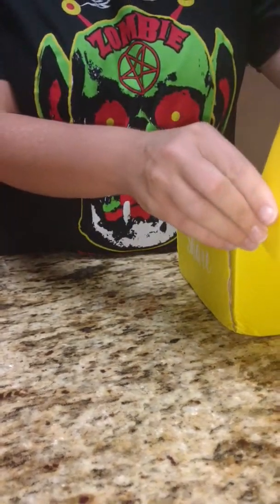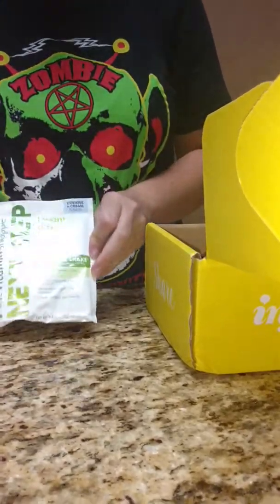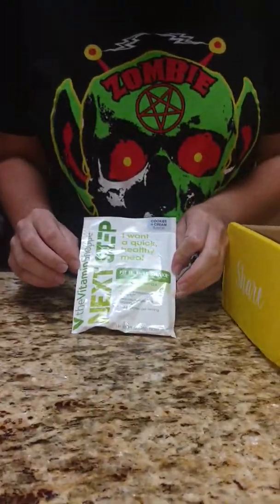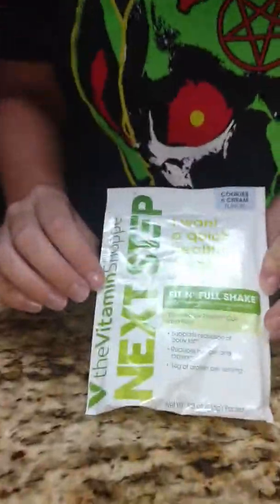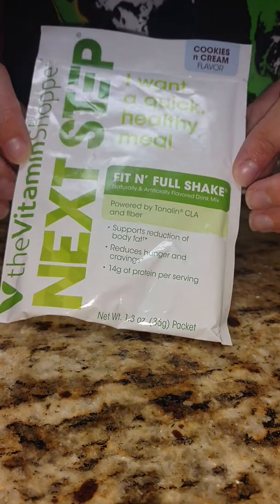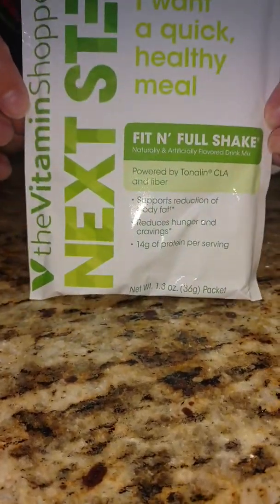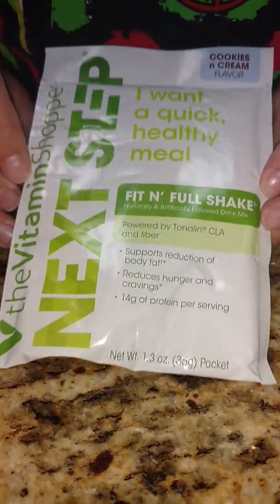The first thing that's in here is a Next Step Vitamin Shoppe protein powder in cookies and cream. I can't wait to try that. Cookies and cream is my favorite protein powder flavor, but I have not tried the Vitamin Shoppe brand. I haven't bought one thing from that company.